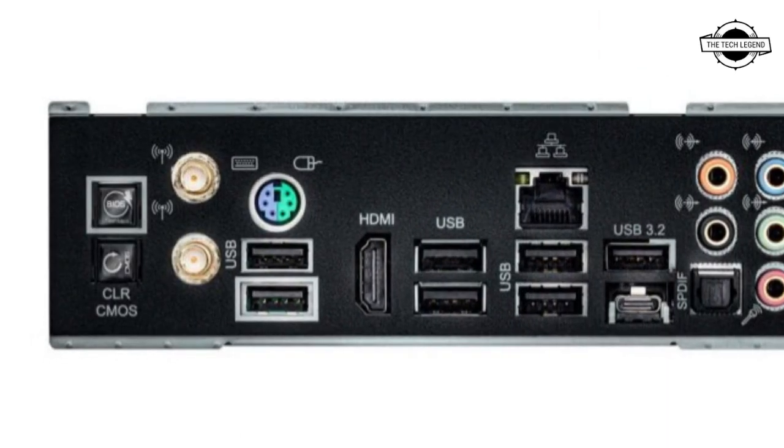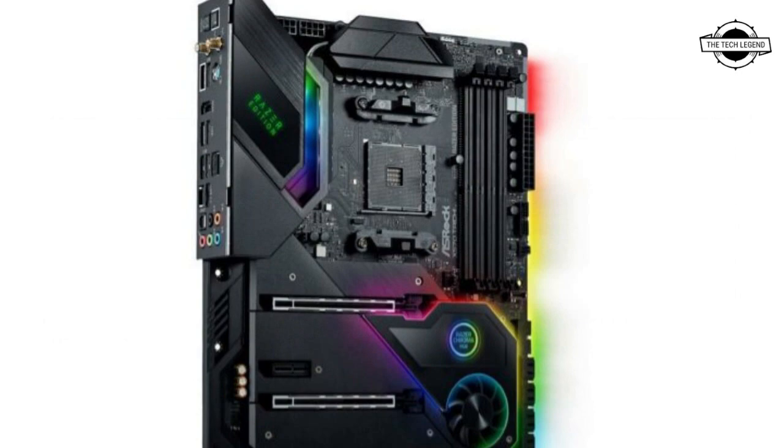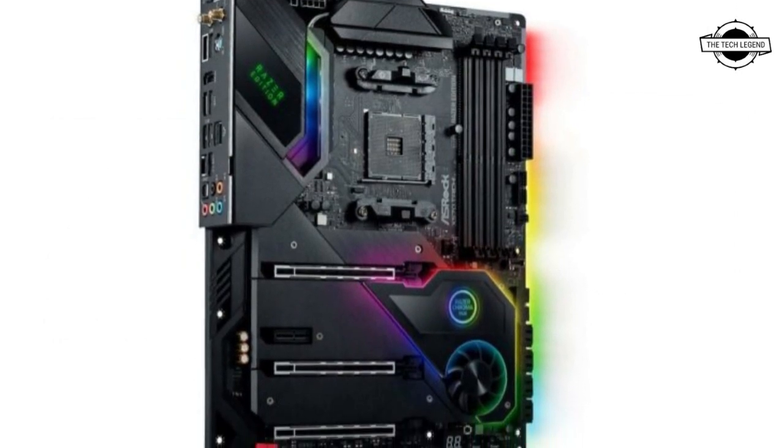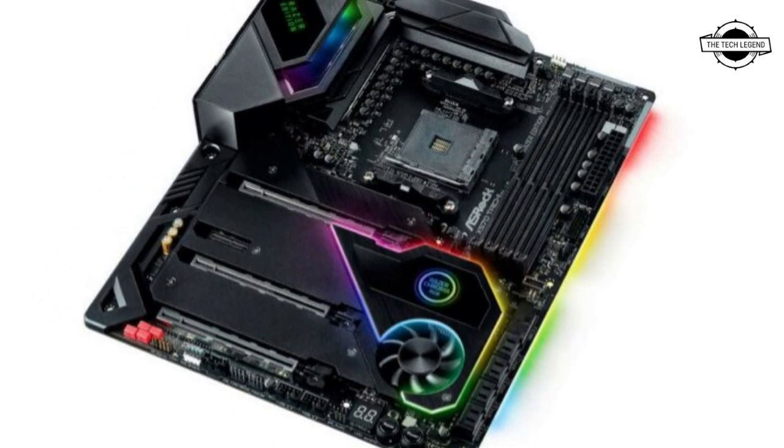All slots are covered by full-length metal heat sinks. Storage options include 8 SATA 3 ports. There are also USB 3.1 and USB 3.0 front panel headers on the board.